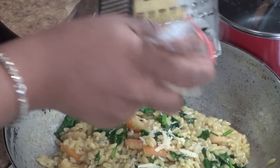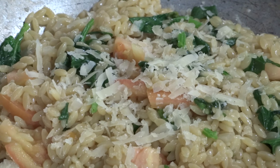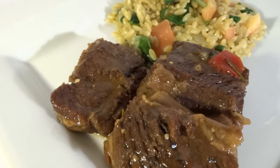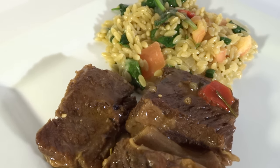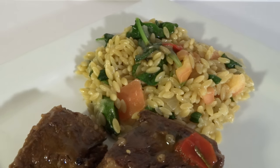Giving everything a quick stir — once the spinach becomes wilted, I'm going to turn the stovetop off and add freshly grated Parmigiano-Reggiano cheese. Now that everything is complete, let's put this wonderful dish together: saucy braised beef short ribs served with a delicious veggie orzo pasta.